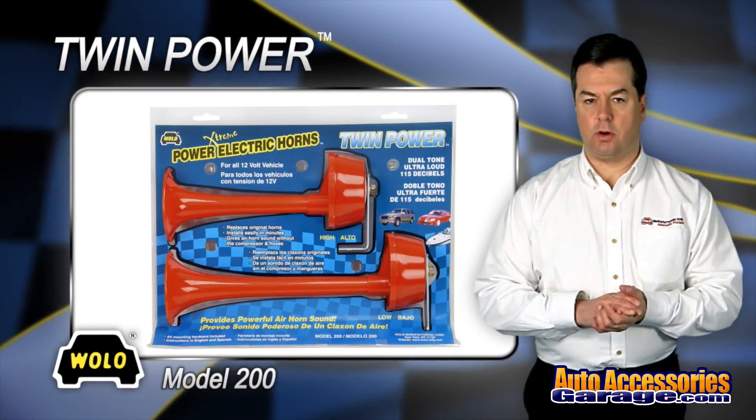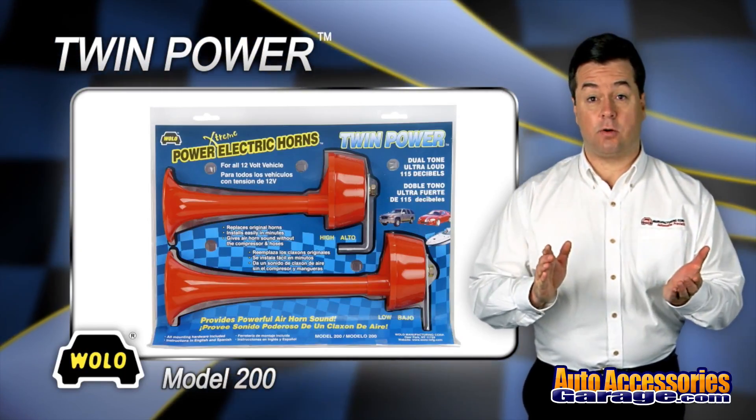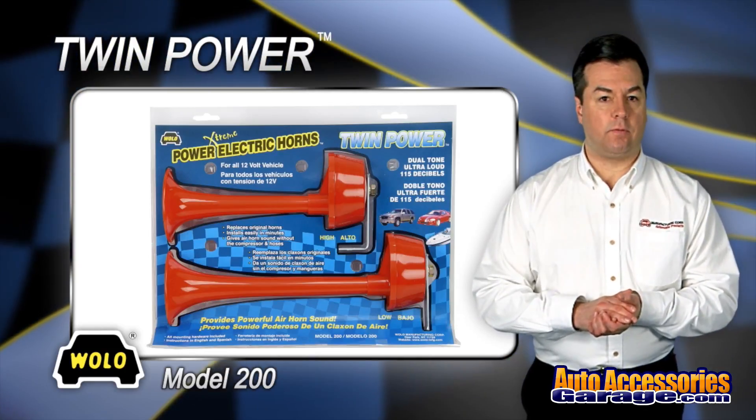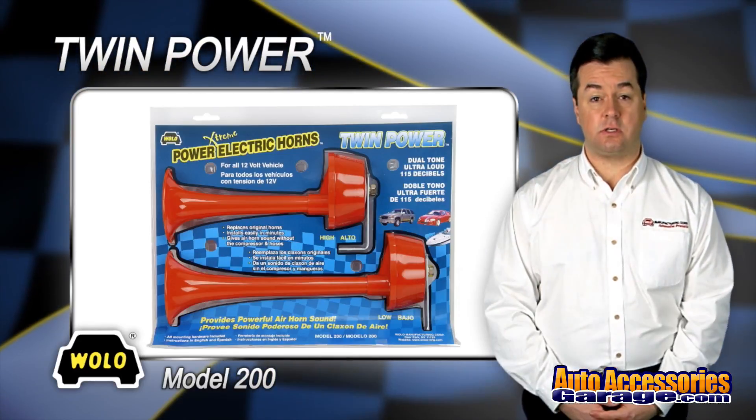Wolo's TwinPower model 200 has two durable red plastic trumpets that produce the same powerful sound as an air horn. TwinPower is ideal for any 12 volt vehicle and installs in minutes to any one or two wire factory horn system.